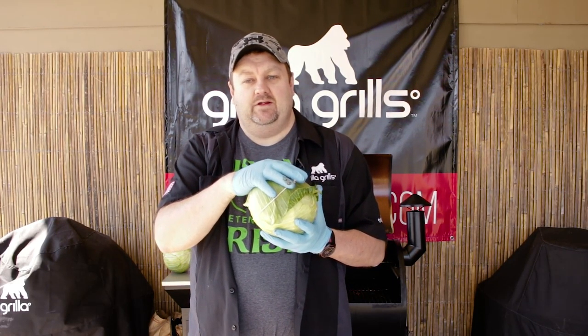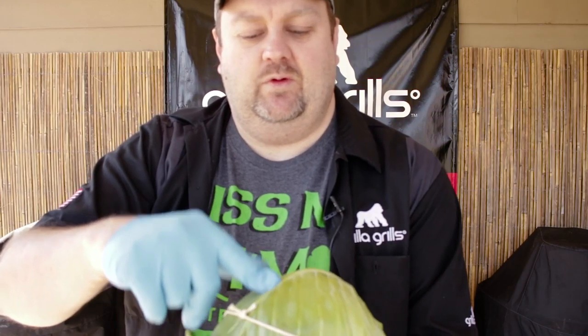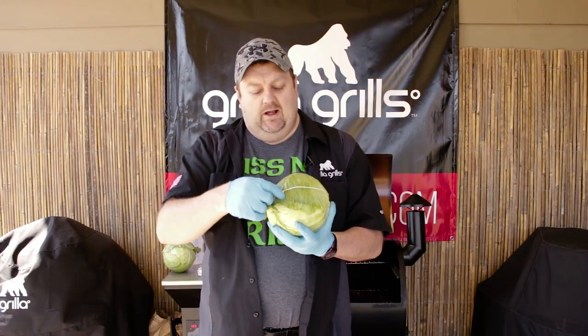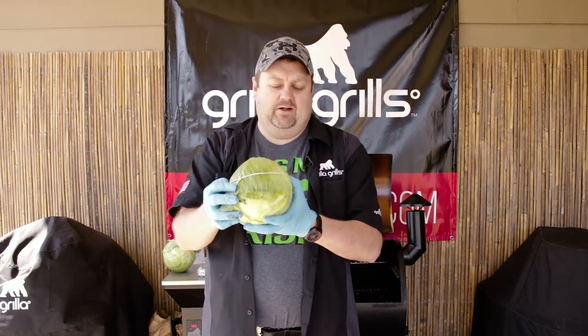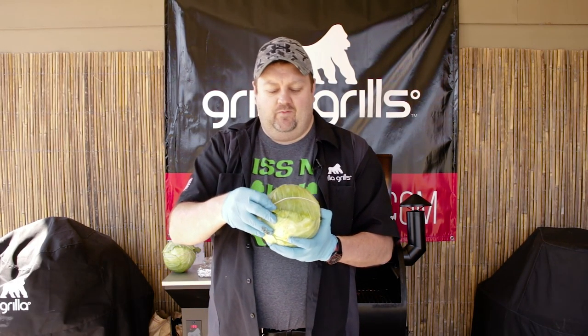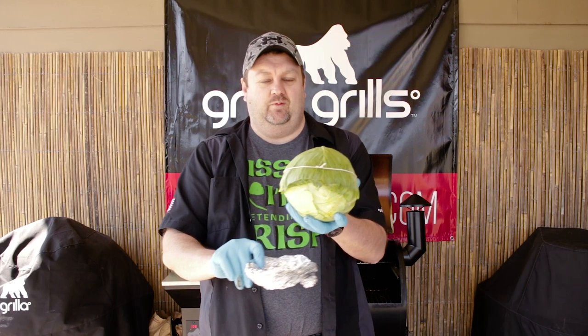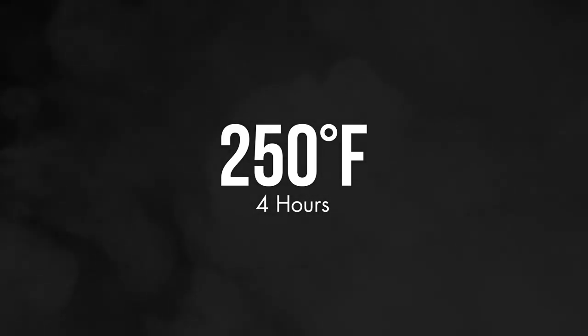Then I take one of the leaves that have fallen away in our core and push it right here where we cut out for the core. I like to take a little butcher's twine and tie up the cabbage to keep all the leaves in place in case it gets loose during cooking. Take a sheet of aluminum foil, roll it up, make a ring — set these guys on there to keep them in place and keep them from tipping and dumping out all the juices.